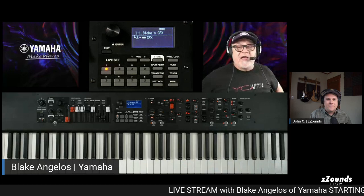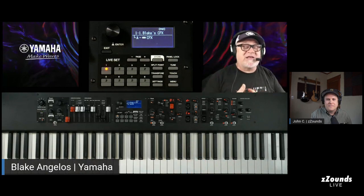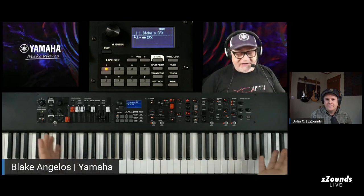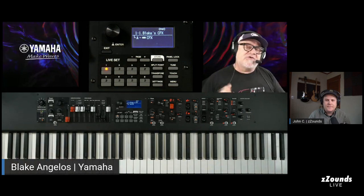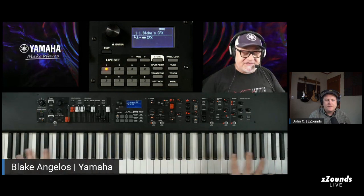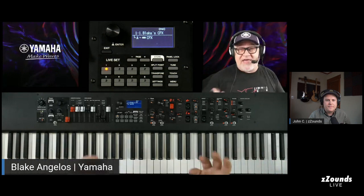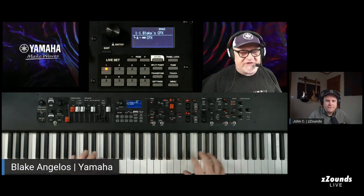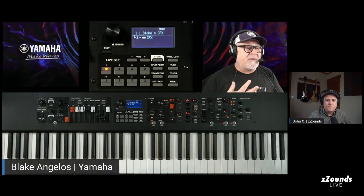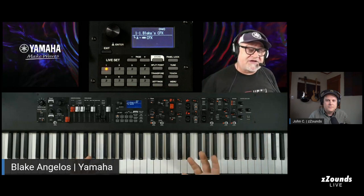So this is the YC88 here. We have three models: the YC61, the YC73, and the YC88. They're all basically the same inside — the main difference is the action. The YC61 has a waterfall style key action, which is the organ style key action. It's a nicely weighted but lighter organ style feel, and it only weighs about 16 pounds, so it's super lightweight.